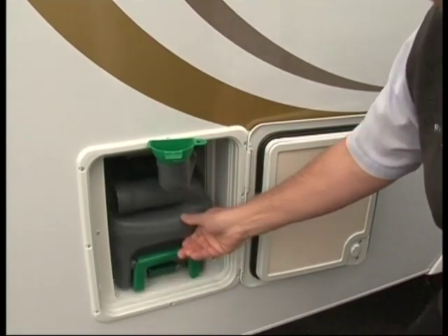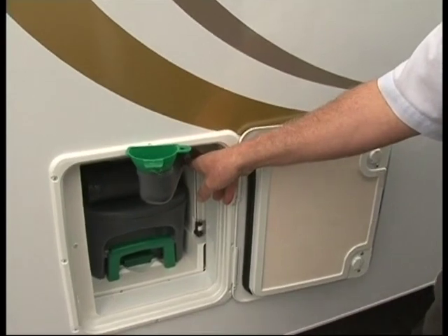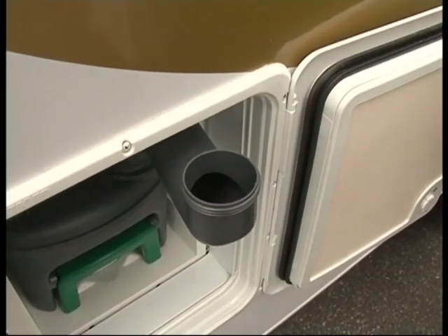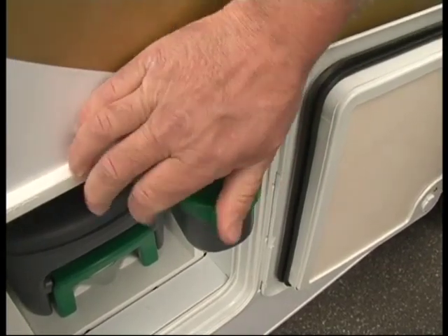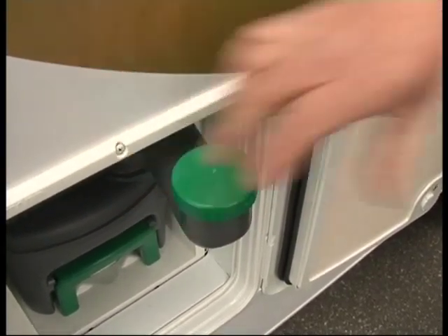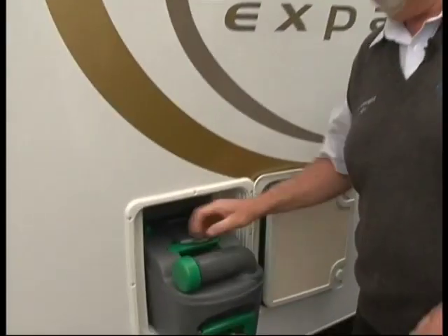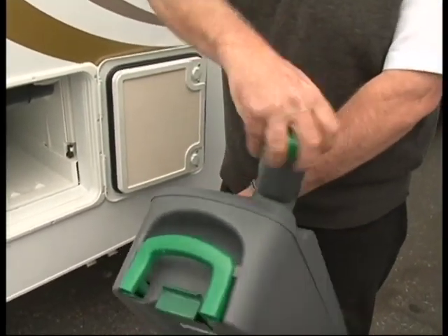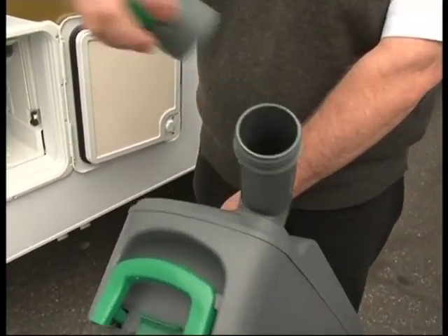Continue to fill up using a bucket or a hose. The indicator here will tell you when the flushing tank is full. Once full, take the funnel off and screw the cap back on. To empty this cassette, it's a similar procedure to the other one — slide it out, take the cap off.